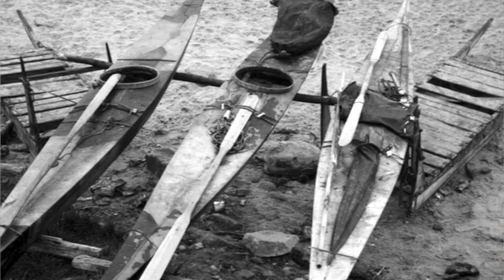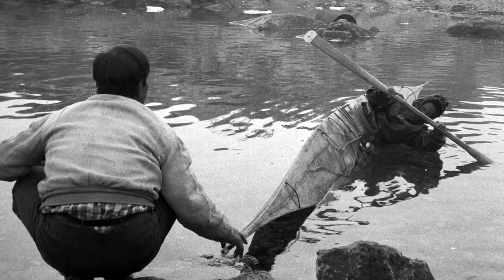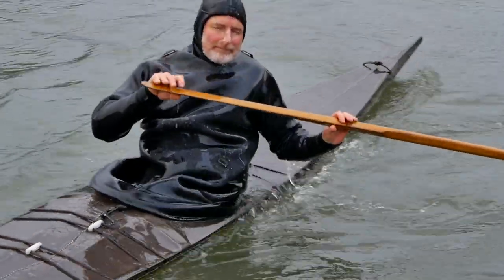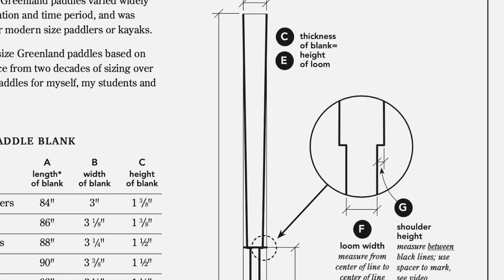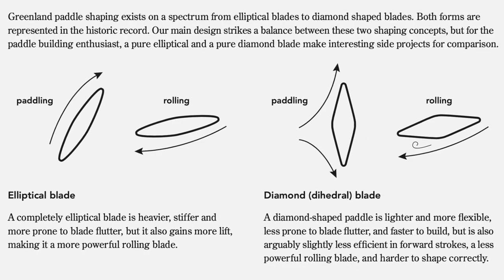In this new version of the paddle building course, we're going to be taking a much more detailed look at everything to do with Greenland paddles. We're going to start out with a quick overview of Greenland paddle history, talk about the advantages of Greenland paddles and how to use them properly, and then dive into a really thorough discussion of Greenland paddle sizing and shaping, including the advantages and disadvantages of different shaping concepts.